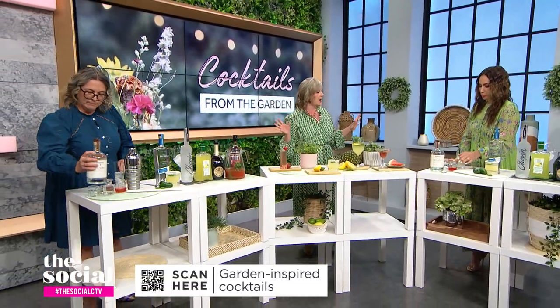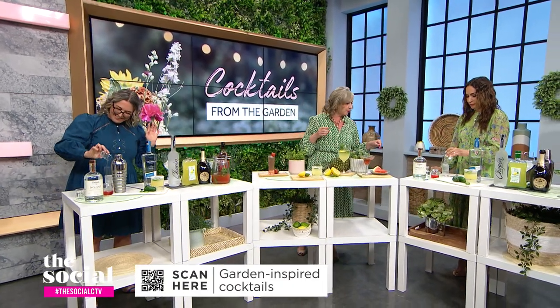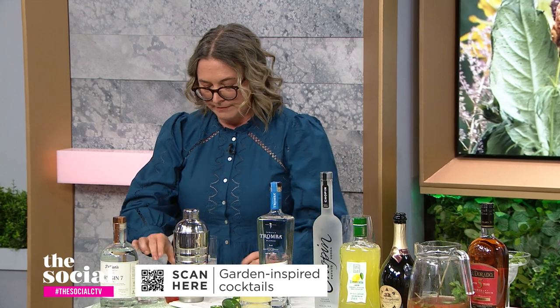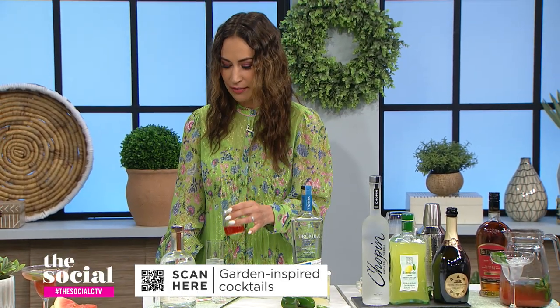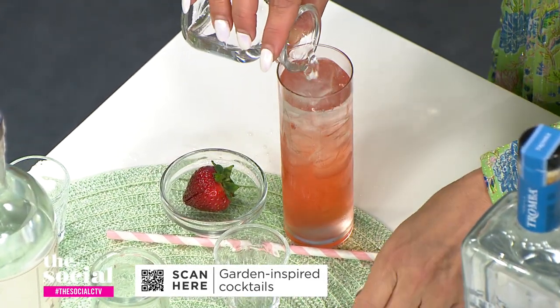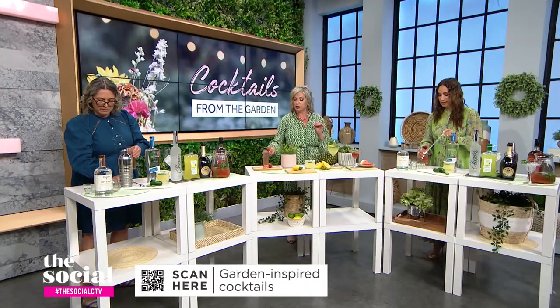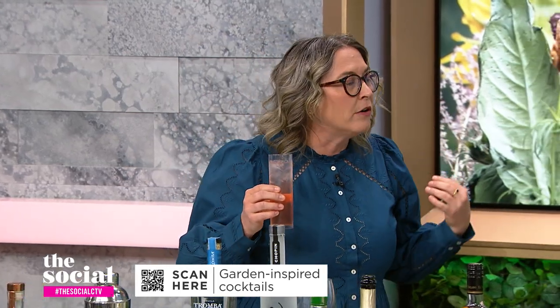Then add in half an ounce of simple syrup. All of these recipes are on the website. Half ounce of simple syrup — there it goes. Now the pièce de résistance: this is your strawberry shrub, this beautiful red concoction. Dump that in — all of it. Then top it up with a little bit of soda. Give it a stir. Decorate it with a little baby strawberry. Oh my goodness, that's delightful. Delicious, delightful, refreshing.